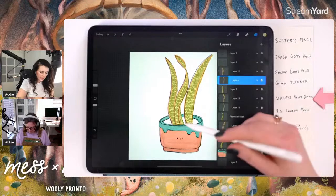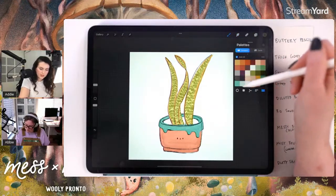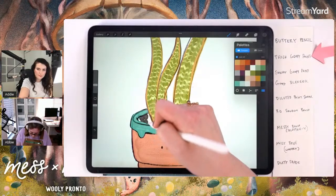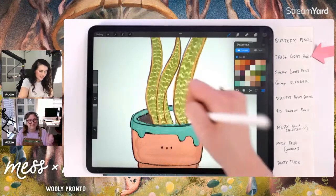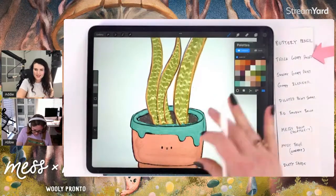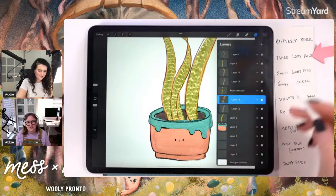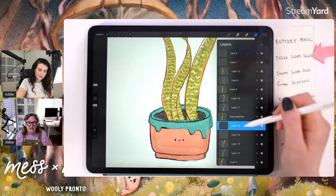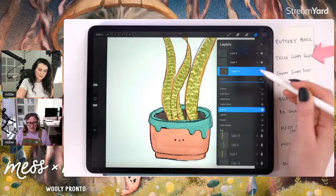Now I'm going to fill in some dirt on the pot. On a layer below my painted pot I'll go back to my color palette, grab the darkest brown, and use the Thick Goopy Paint brush to paint in the soil. Sheila says she's part of the big quit and decided to retire early — congratulations! Life is for living.